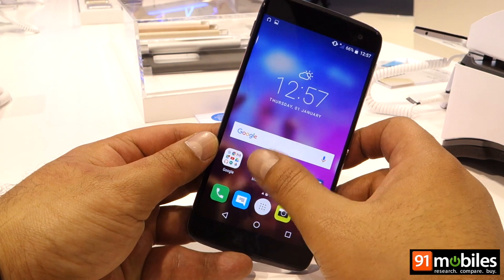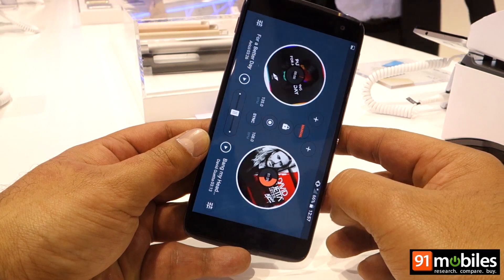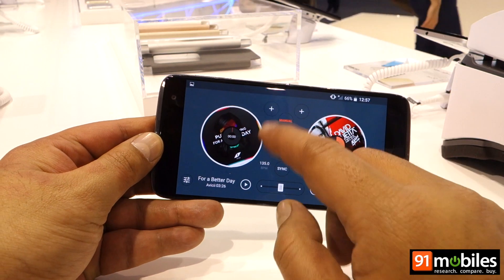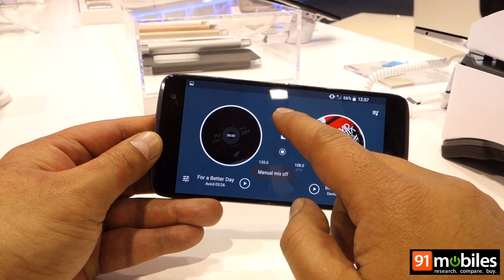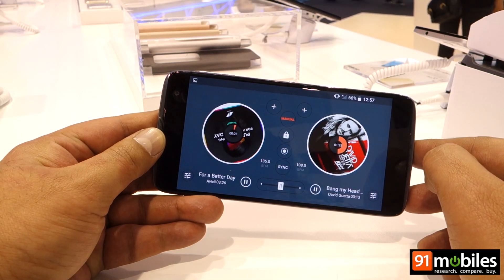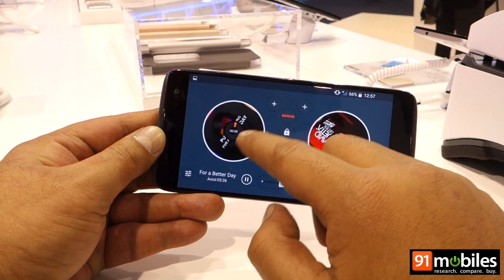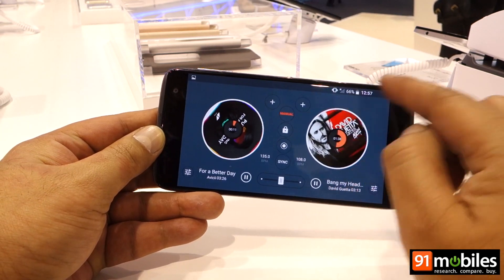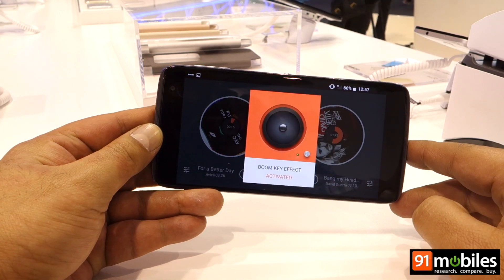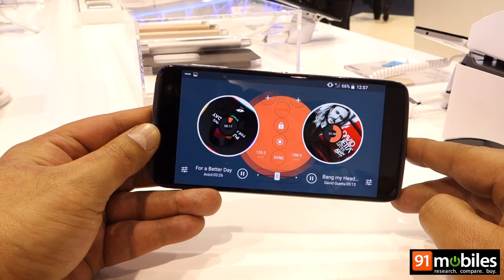The music app is also quite interesting, so you can have loads of fun with it. In manual mode you can actually play two songs together and remix them, and pressing the Boom Key enhances the quality of the audio quite a bit.